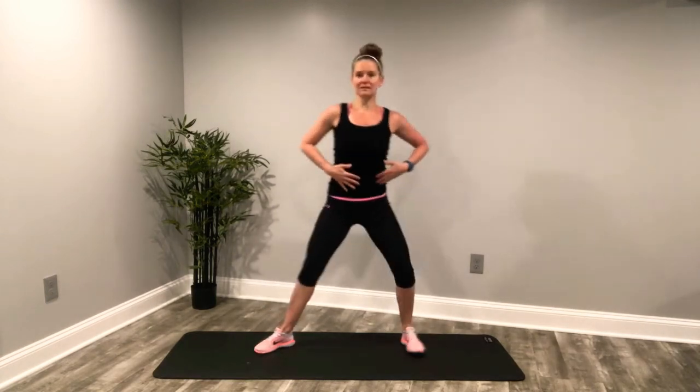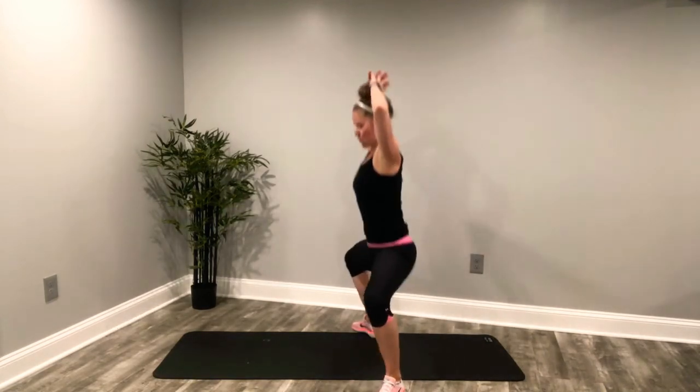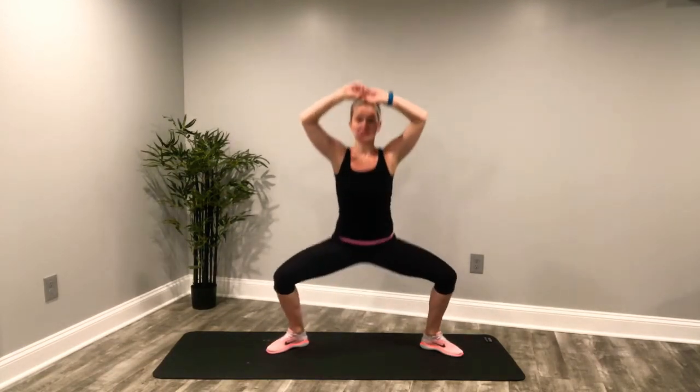Drive up, squeeze those glutes and hips. Hold those abdominals tight. Pull that core in nice and tight. Drive up. Shoulders back. I'm going to go arms up to give my core another little bit of a challenge. Drive up and squeeze. I feel those thighs and especially those inner thighs engaged right now after those leg lifts.